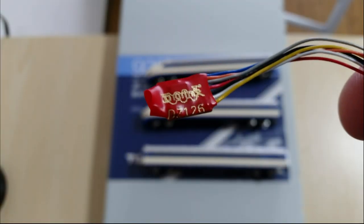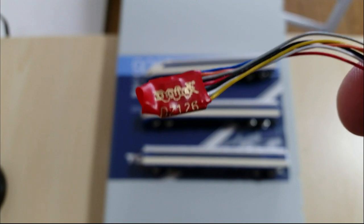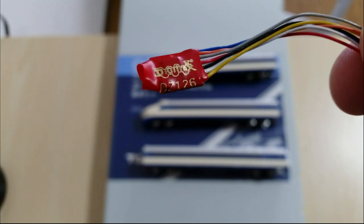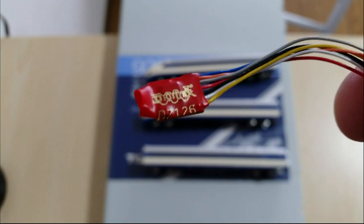I'm going to be using this decoder here — this is the DZ-126. I've also been using the DZ-126T which is a little bit smaller, but this decoder will fit inside this train and will be good for this particular installation.